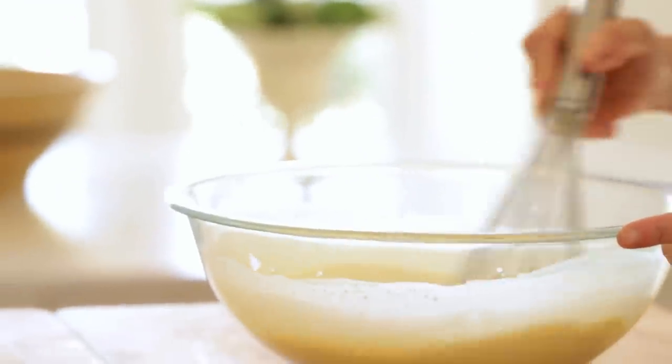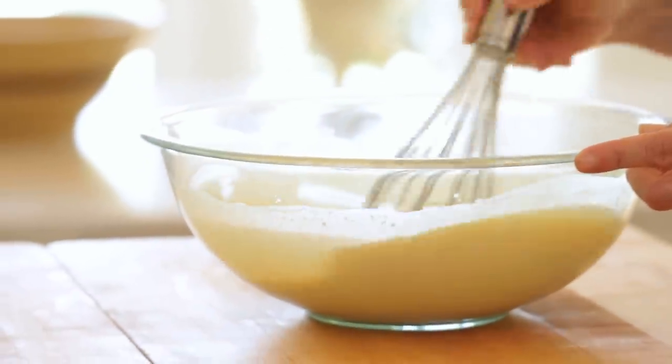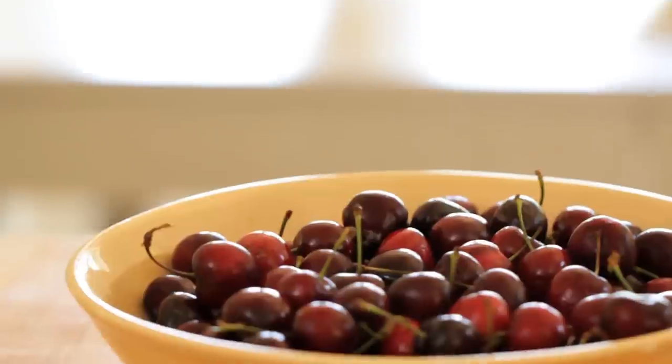Go ahead and whisk it up, and basically your batter is done. Now here comes the hardest part of this recipe — it's not really hard, it's just tedious — which is pitting the cherries.